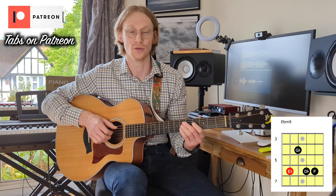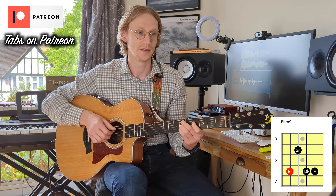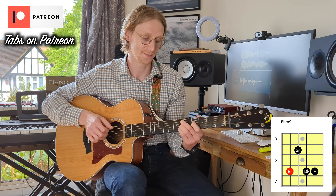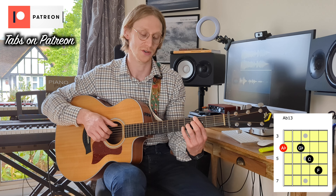Now that F is what makes it the minor 9. So that's our E-flat minor 9. Then we go down to an A-flat 13 chord.